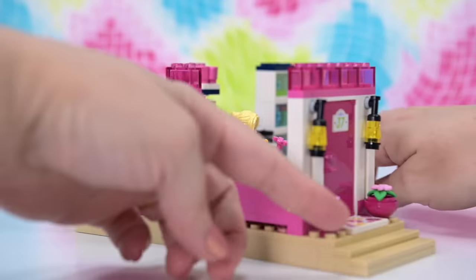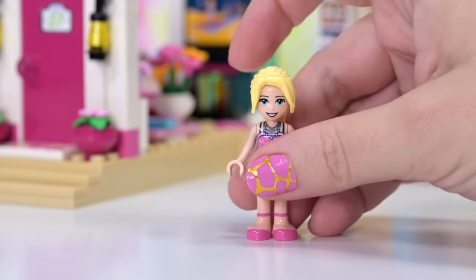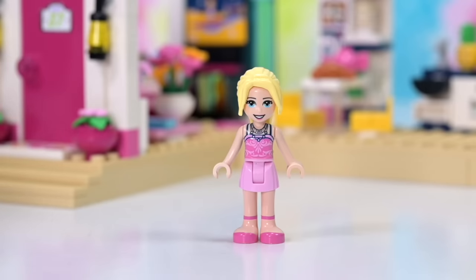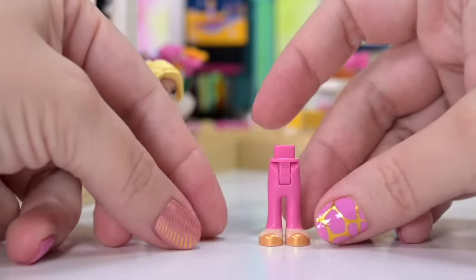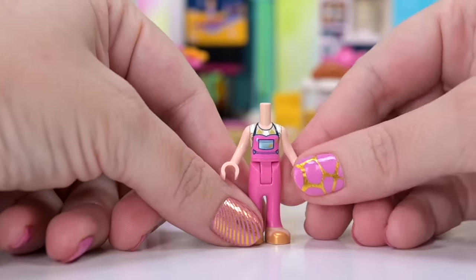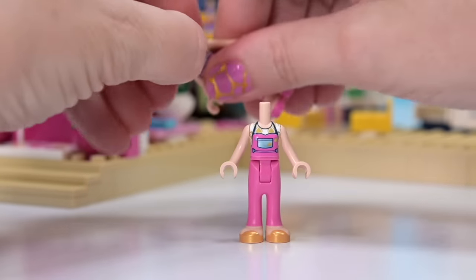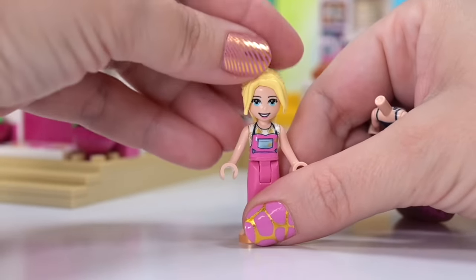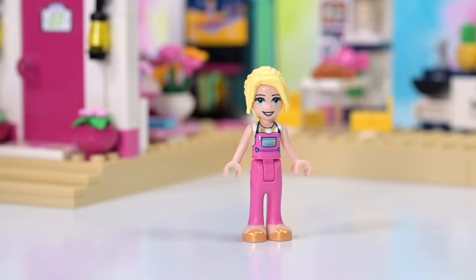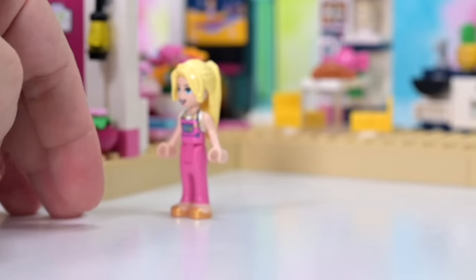I'm going to tuck that in for now until we put the ceiling on, which is the floor for the next level. Because this is Barbie, we need an outfit change — she has a bazillionty gazillionty outfits! So let's give her another pink outfit. We've got a nice pink pantsuit with a gold undershirt, gold matching shoes — very nice. We just have to rip her head off, which is not something you want to do with a proper Barbie because they never go back on — they're always wobbly and weird.